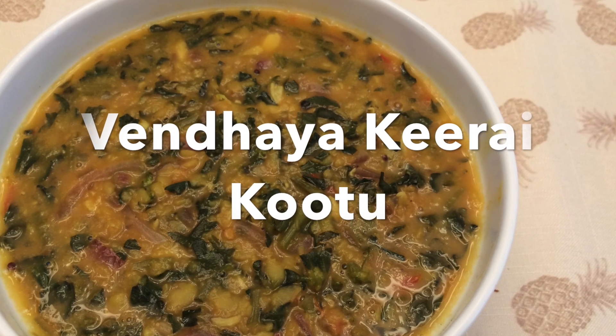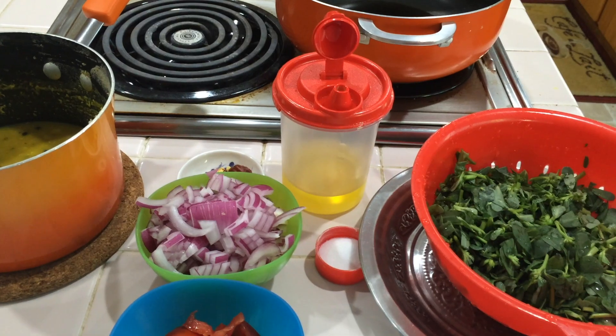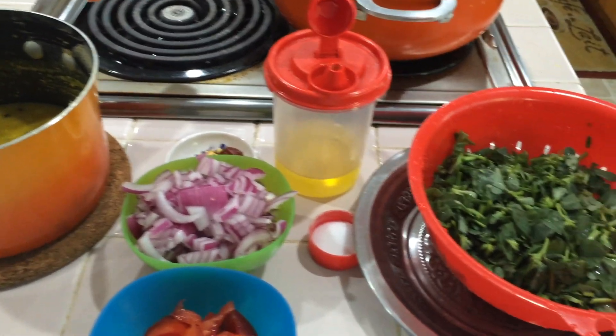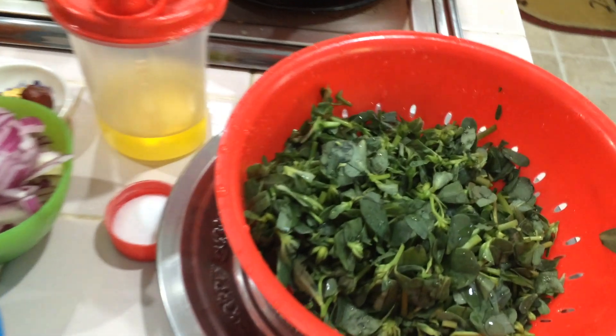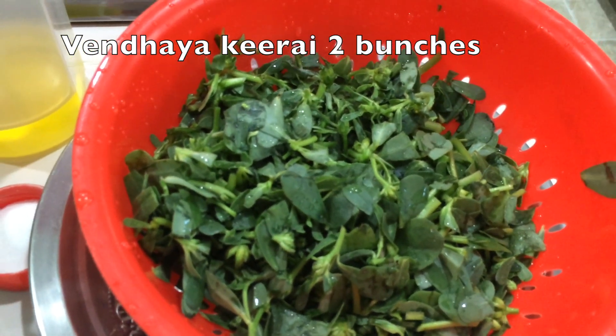Hello everyone. How are you? I am going to show you how to make a cup of tea. If you have any questions, we will have two cups of tea. I will put a cup of tea and a cup of tea.